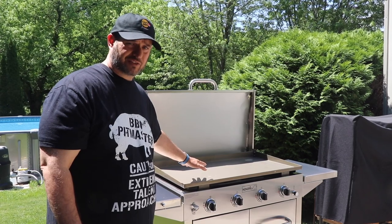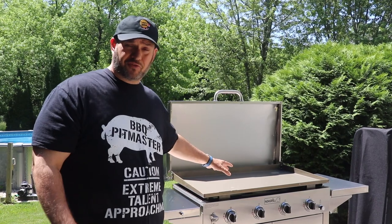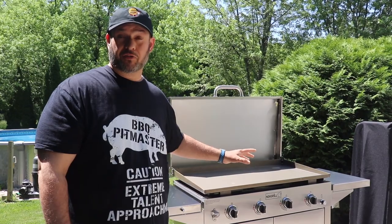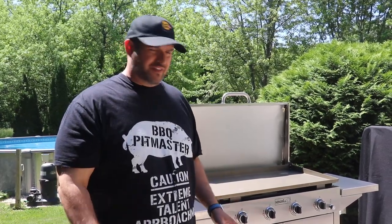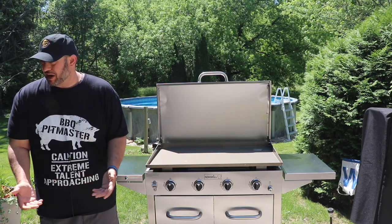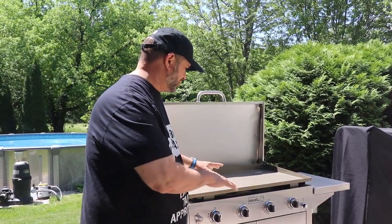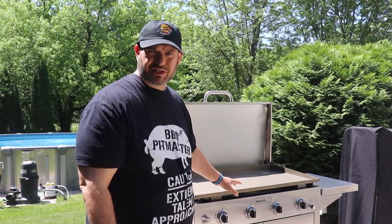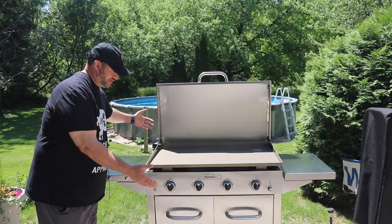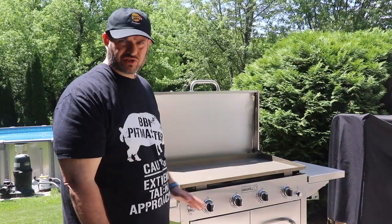The griddle top is 721 square inches of cooking space. Underneath the griddle top there are four stainless steel burners, each 10,000 BTUs, for a total of 40,000 BTUs of cooking power. This is a very comfortable cooking height — I'm about average height at 5'11" and this is very comfortable for me. A lot of griddles are a little bit shorter. This is just under 39 inches in height, 25 inches in depth, and around 64 inches in total width.